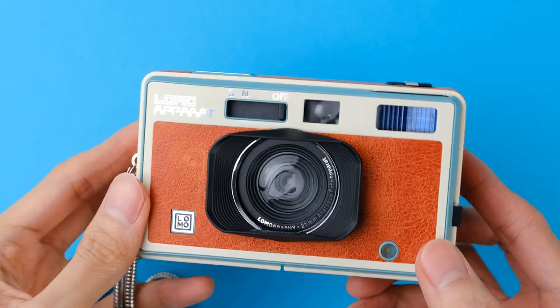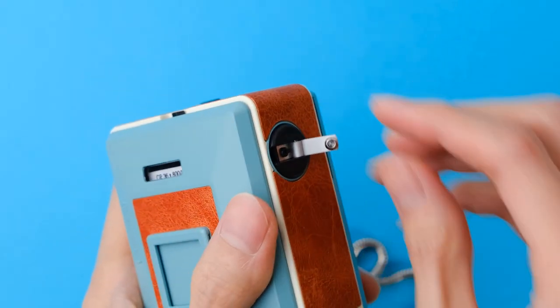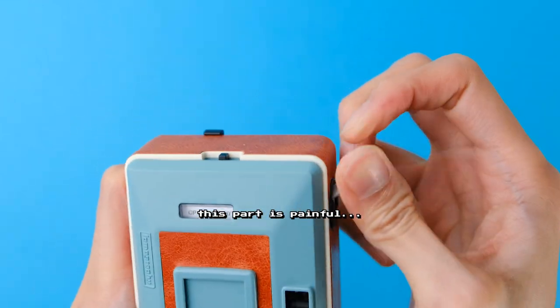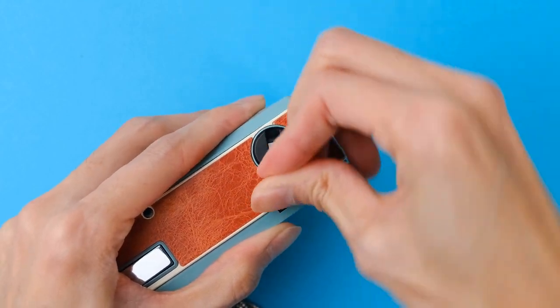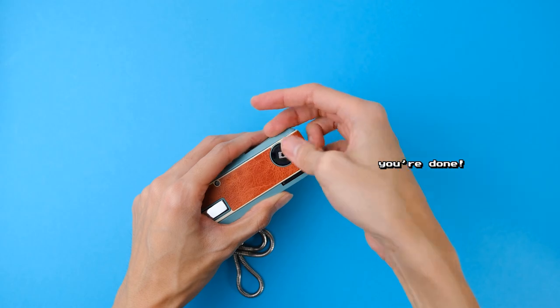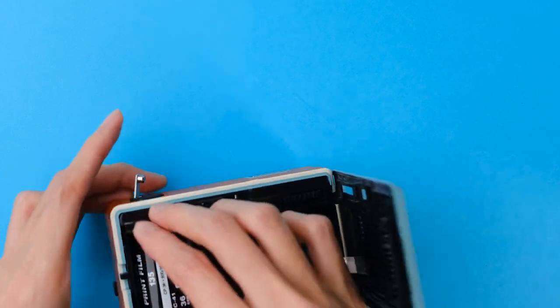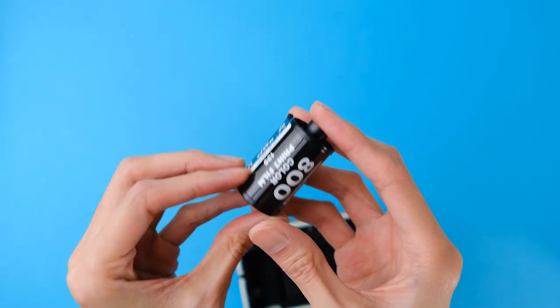Once you're finished shooting a roll of film, turn the film rewind crank clockwise to rewind the film back into its canister. Once you don't get any more resistance from the film — and you can hear this as well — you can then safely take the film out of the camera for processing. Only open the film door once the film has been fully rewound to avoid exposing it to light, unless you want light leaks of course — but do it fast.